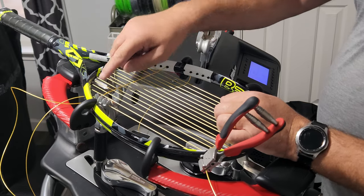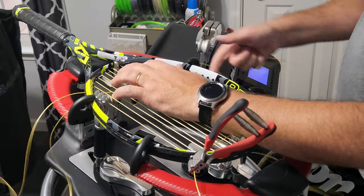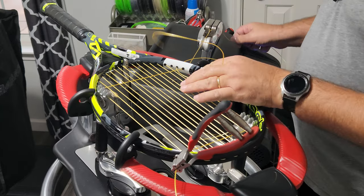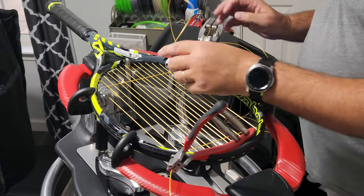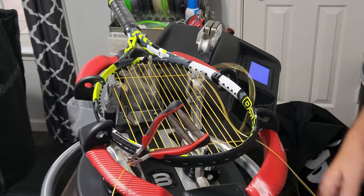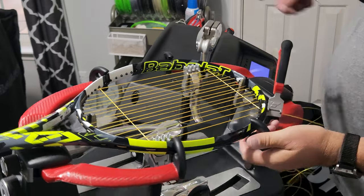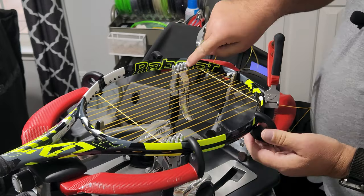Pull tension — this is why we have the clamp here. Bring this main string up and pull tension here, and we can drop that. Remember, you skip — make sure you leave a gap so you can get this cross string in.